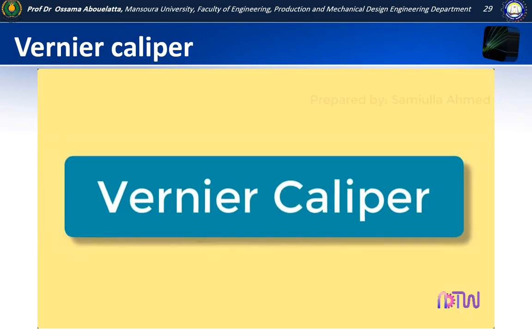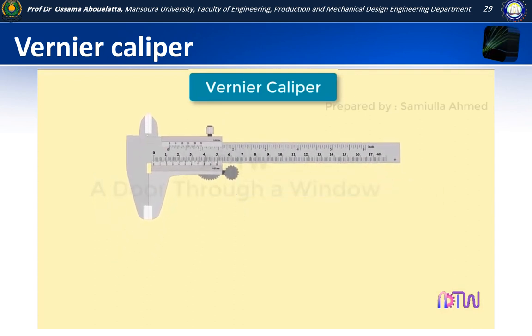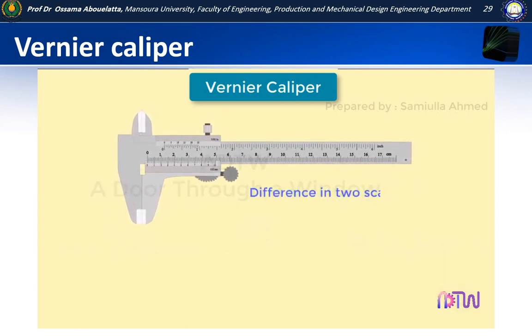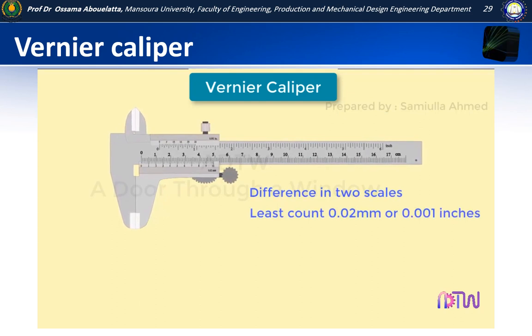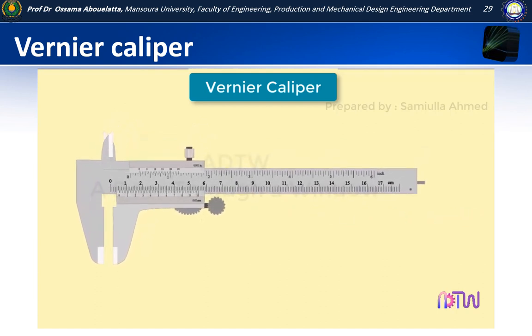In this video we will learn about vernier caliper. A vernier caliper is a measuring instrument which can be used to measure height, thickness, depth, and internal and external diameters of various components. It works on the principle of difference in two scales. It can measure dimensions accurately up to 0.02 mm or 0.001 inches, which is the least count of the vernier caliper.